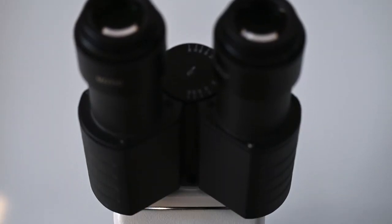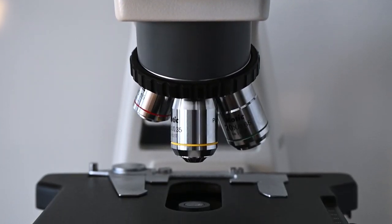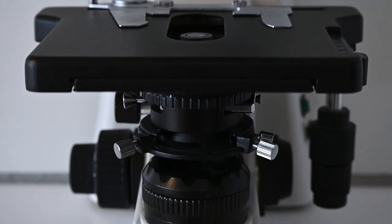This microscope is actually quite popular and used by many talented people to create high quality images and video for both YouTube, Instagram and other social media, and it's also used in professional labs all around the world. And I know that the YouTube channel Journey to the Microcosmos made a lot of their first episodes entirely with a BA-310 microscope.